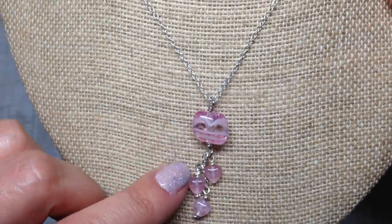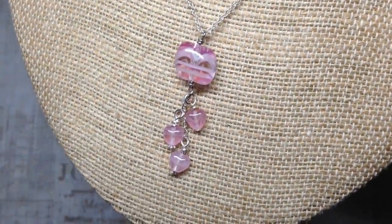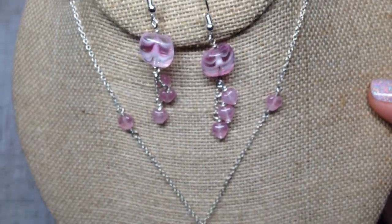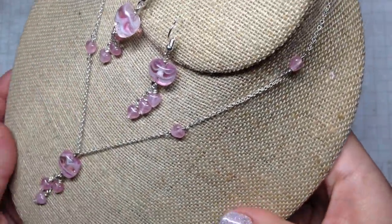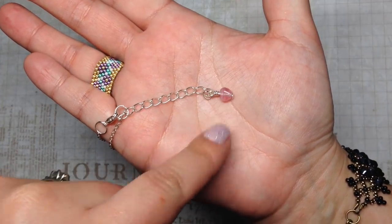I decided to make those Czech glass beads the focal point — I wire wrapped three of them and added them to different lengths of chain at the bottom for the pendant. Then I did the exact same thing to make the matching pair of earrings. I just added a little heart detail on the extender chain as well, and I think they coordinated really well together.